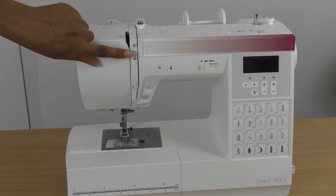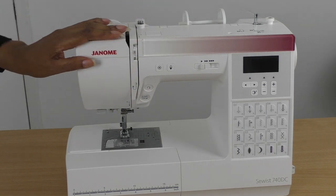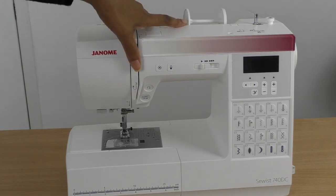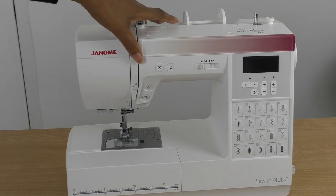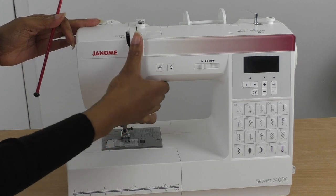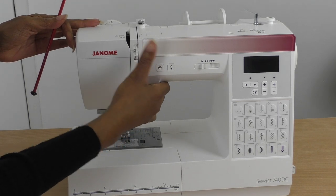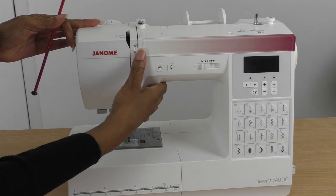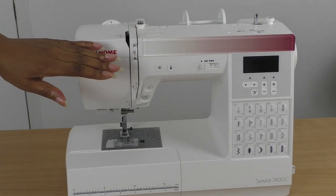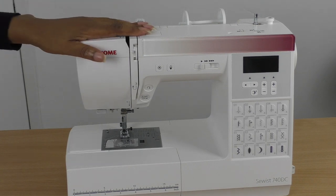Moving on, we also have a dial here for your thread tension. It's set at number four by default and goes all the way from zero up to about eight. There are guide boxes around five, four, and three — those are the settings you'll use most often to make sure your stitching is correct for the type of fabric you're using.